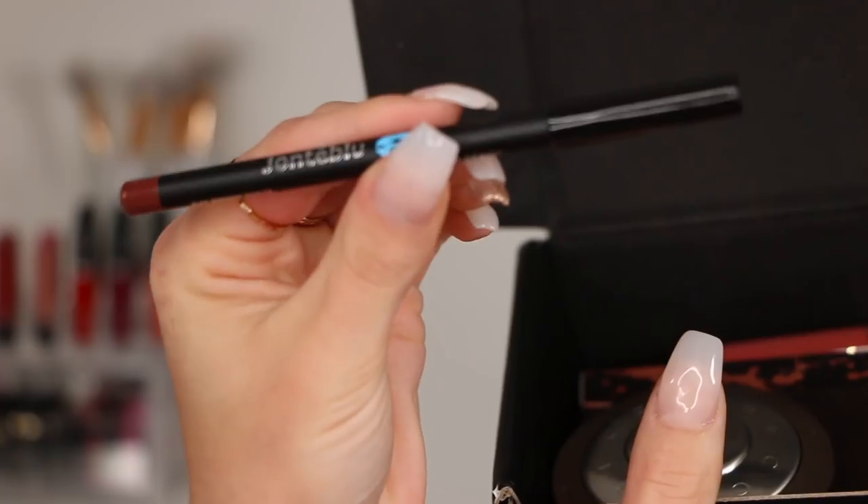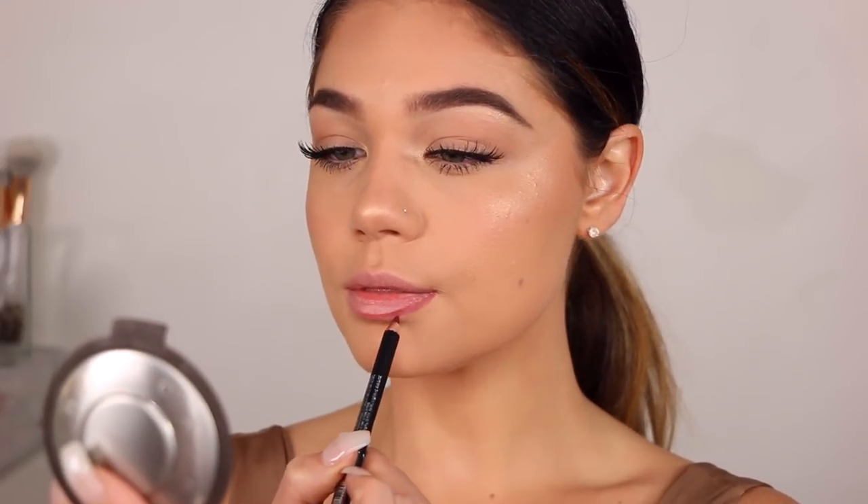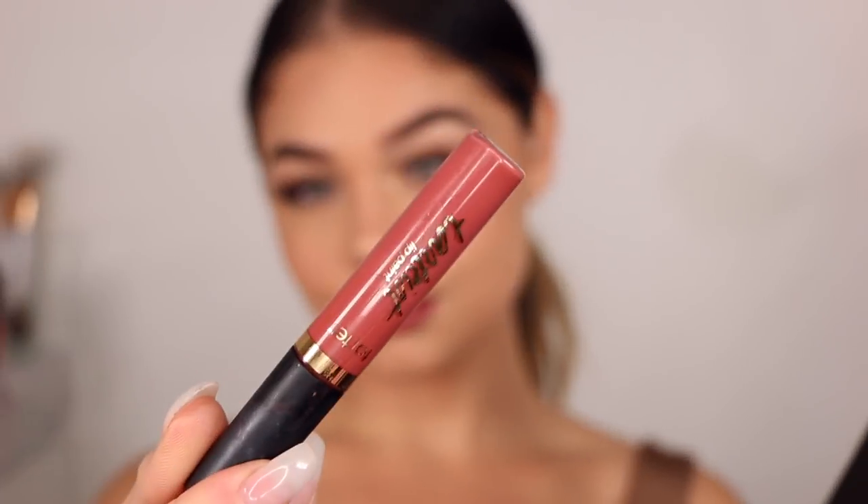Moving over to the lips — to spice up this look just a little bit — I'm taking this Deep Cranberry Plum Lip Liner in the shade Brown Sugar. I'm going to line up my lips and fill them in as well, and I'm also over-lining just a tad. Then we're going to go in with another lip product on top: the Tarte Lip Paint in the shade Delish, popped right into the center of my lips. This gives more of an ombre effect because it's a tiny bit lighter than the lip liner — it gives a really nice dimension to the lips and is a beautiful shade for fall.